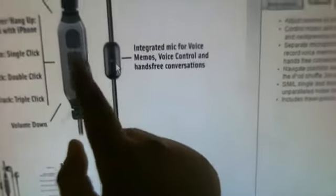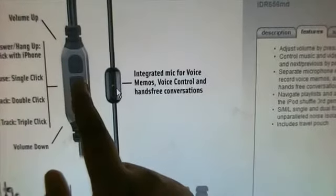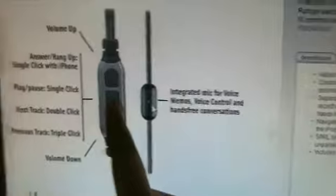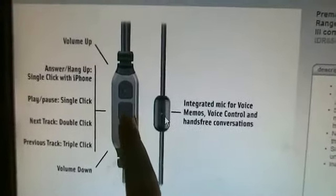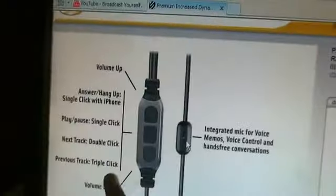For music, you can click the middle button once to play or pause, double-click to skip to the next track, and triple-click to go to the previous track. Or if you're using it with your iPhone or BlackBerry, a single click can answer or hang up a call.